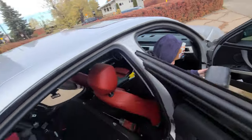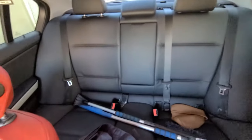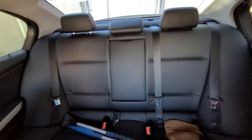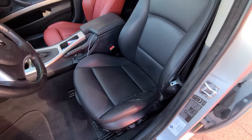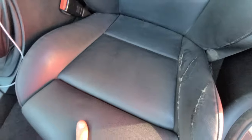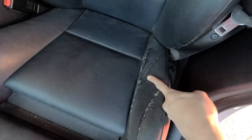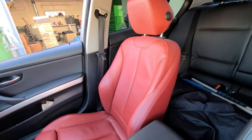The rear seats are a whole other deal for another day. The front is what we're working with now. The driver's seat is completely destroyed - these are sport seats with destroyed bolsters. We're going to go red because that's basically better in every way.